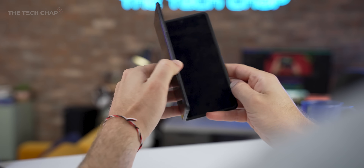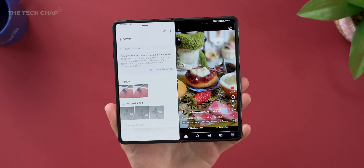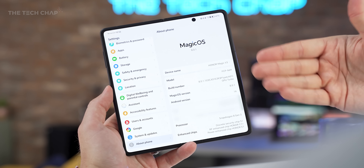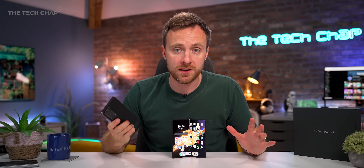I'm also happy to report that Honor promised four years of full OS upgrades with a fifth year of security, which will take us to Android 18 or 19, because we're currently running 14 — 15 should come a little later in the year. And so that is the Honor Magic V3. If you've got any questions, let me know in the comments below. I'll also pin final pricing, availability, and a link if you fancy checking this out for yourself in the description below. They've basically taken everything that was great about the V2, made it even better, and addressed pretty much every criticism I had. As with any phone, it's not perfect, but you can't deny what an incredible piece of hardware this is. And right now, it's the one to beat — this is my favourite foldable phone. Thank you so much for watching guys, and I'll see you next time right here on the Tech Chat.